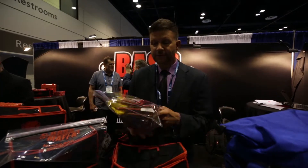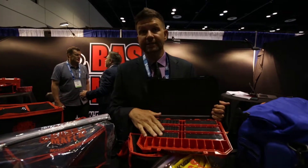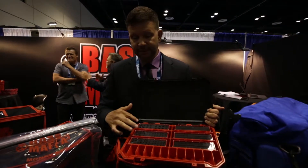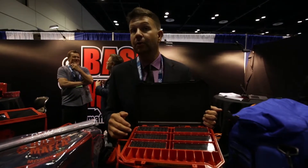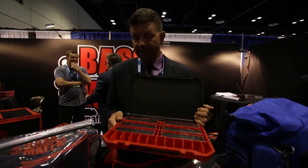Hi, I'm Jeremy Starks with Mafia Outdoors. This is our new terminal coffin. It comes with six individual storage containers designed for different size weights and hooks. The three that come with it hold from a sixteenth up to a quarter, from a quarter to five sixteenths, and from three quarter up to ounce and a half.